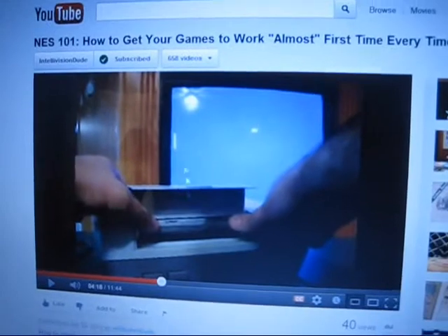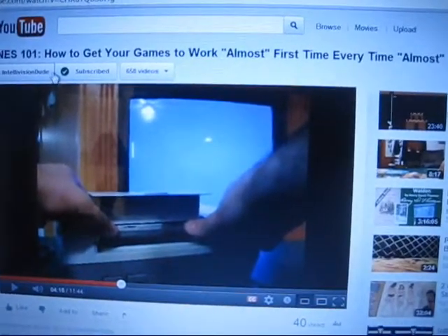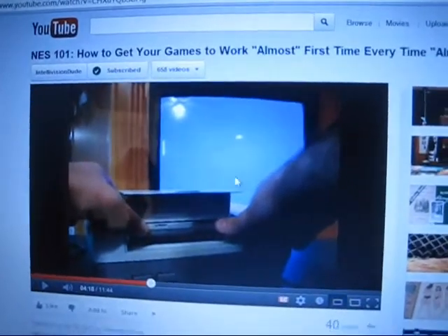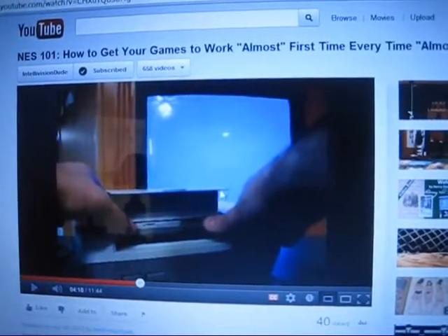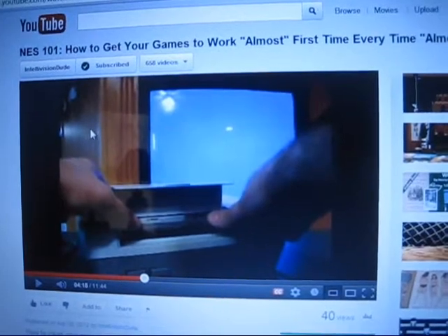Alright guys, I'm back again. I just got done watching Intellivision Dude's video of how to get your NES games to work almost every time — 'almost' is in quotations there, because he had a little bit of trouble getting some games to work. But for the most part, he did a really good job getting these clean and getting his system working. And I figured it was about time that I made a similar video, because I myself have been thinking about making this for a while.